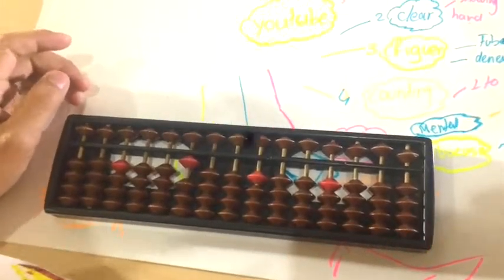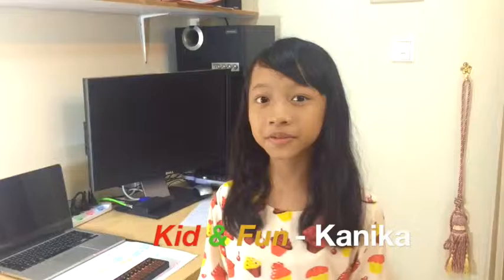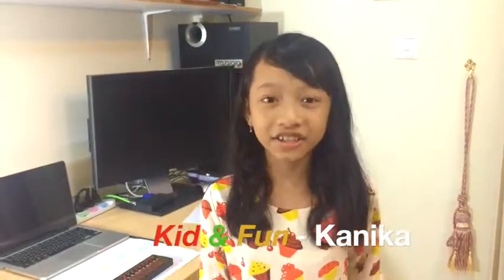Thank you guys for watching my video. If you have any questions, please comment down below. Thank you, bye!